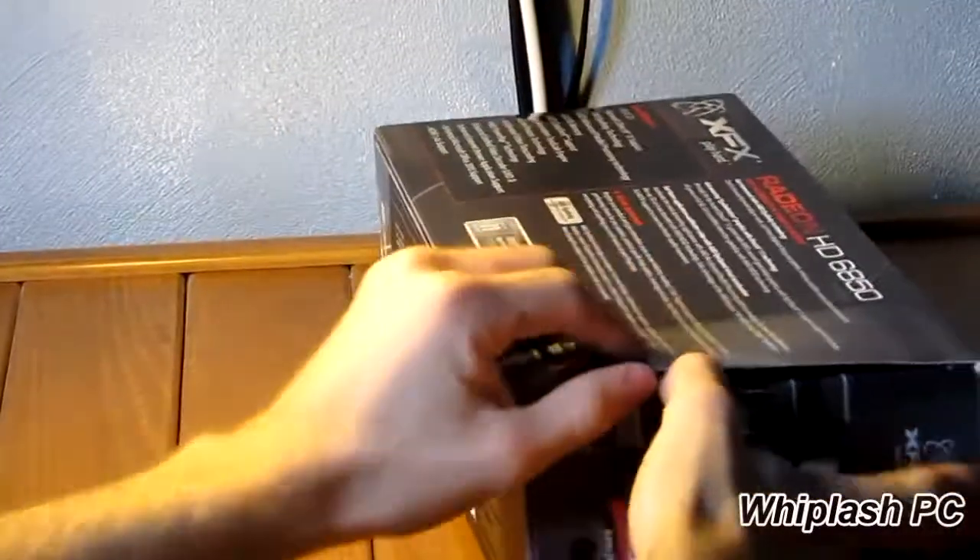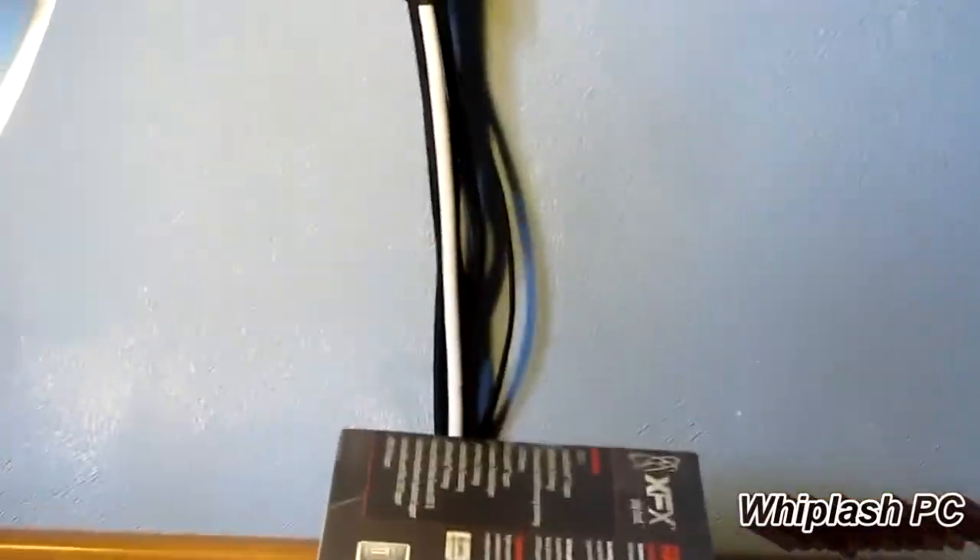So we're going to go ahead and open it up and see what we have here. The packaging itself is pretty slim. It's nice, it feels nice, it's waxed.